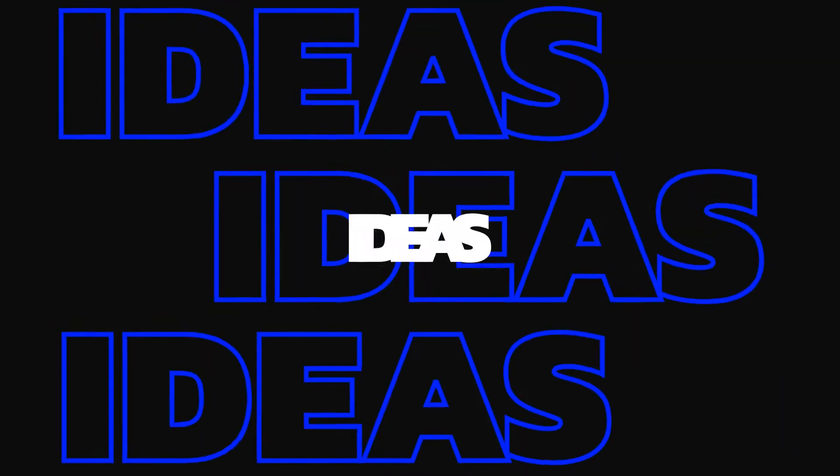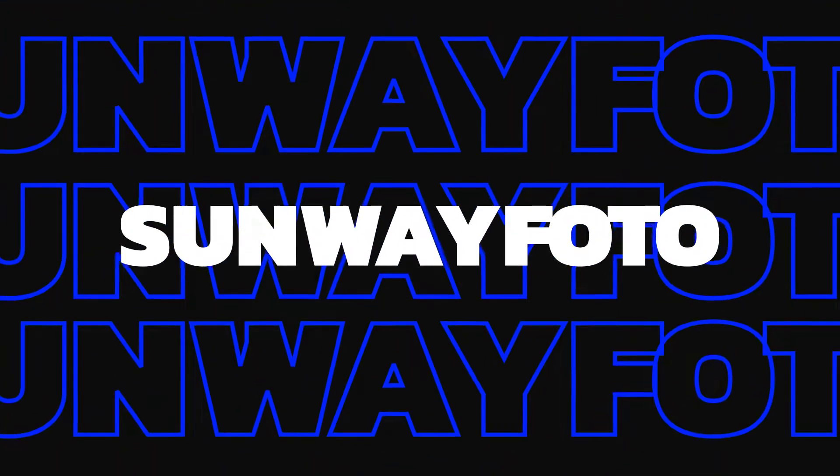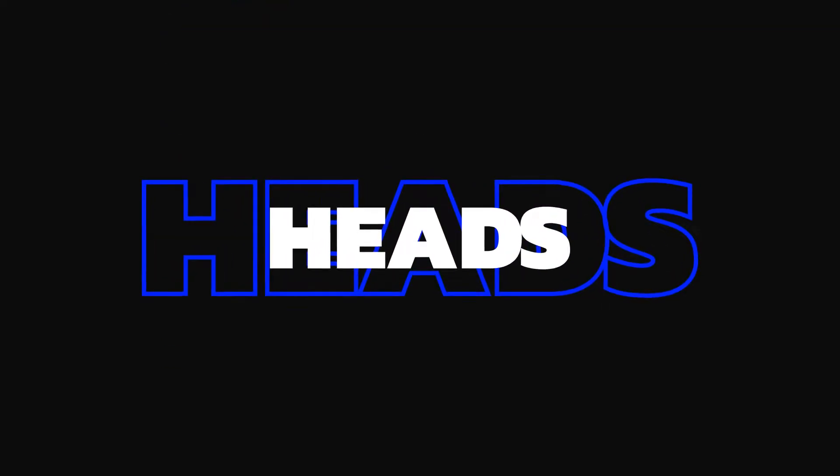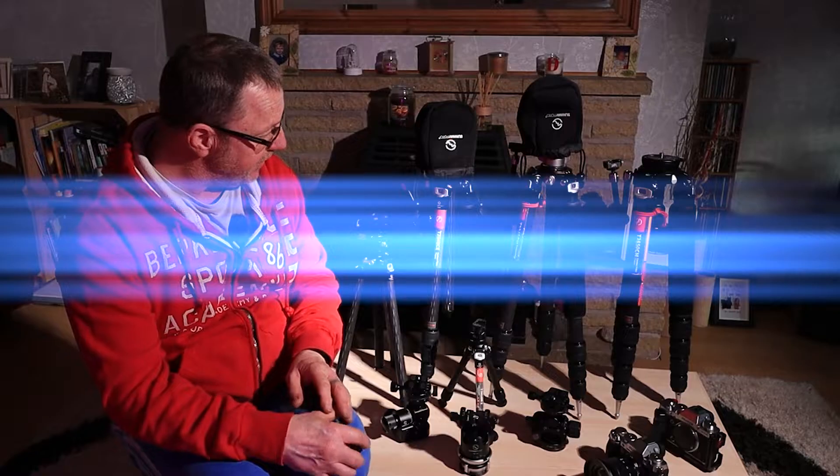Hello and welcome to another one of my gadget, giveaway, present buying sort of items. As you know I do a lot with Sunway Photo - I've done for the last few years.